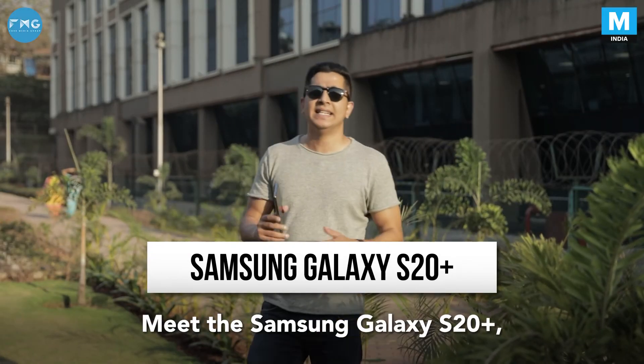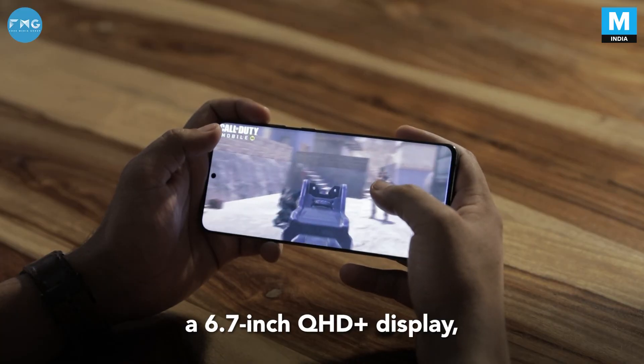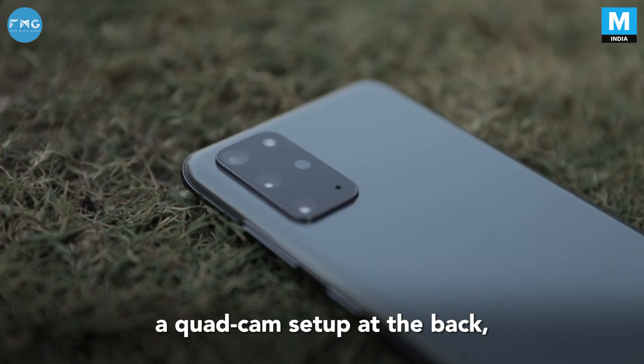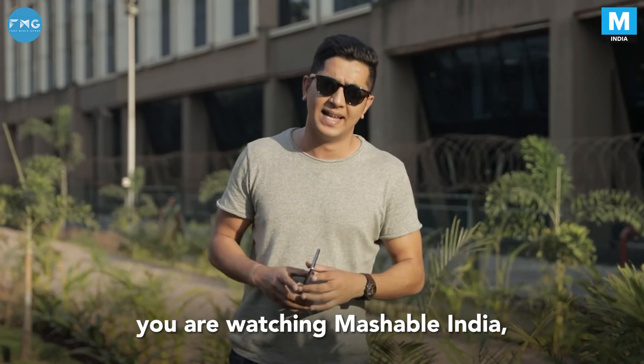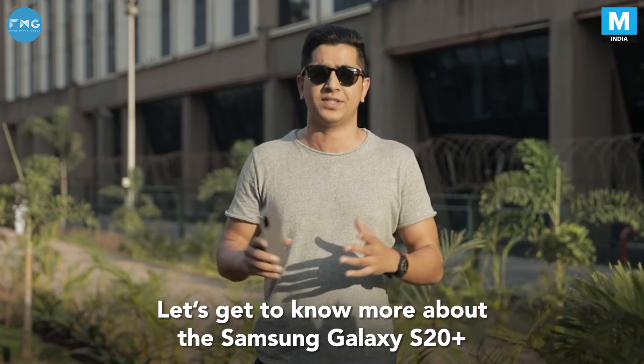Meet the Samsung Galaxy S20 Plus — a 6.7-inch QHD Plus display, 120Hz refresh rate, and a quad-cam setup at the back which can shoot videos in 8K as well. I'm Konak Tiaghi, and you're watching Mashable India. Let's get to know more about the Samsung Galaxy S20 Plus.